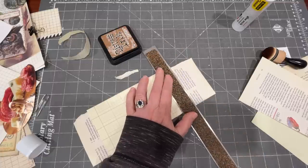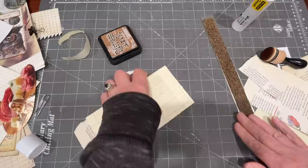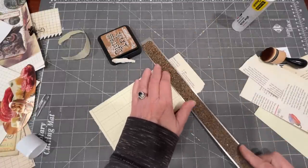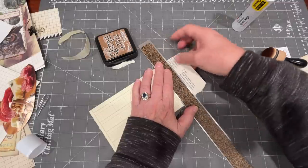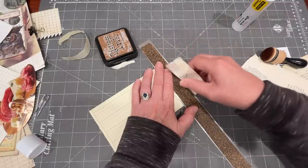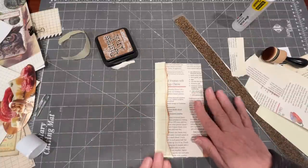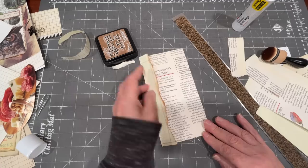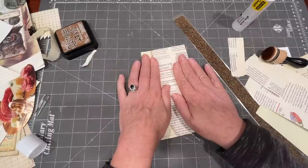I do like the idea that it's going to be nice and thin, because when my junk journals get really, really thick — when all the ephemera and stuff I put into it, when each piece is like several layers of thick cardstock and maybe some embellishments — the whole thing just gets super, super thick really fast. Here is the makings for this tag.